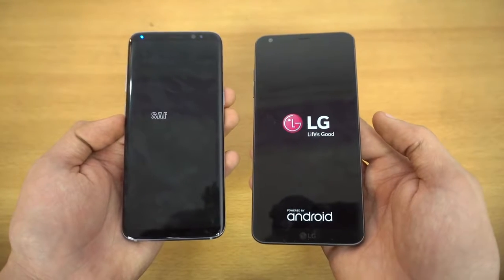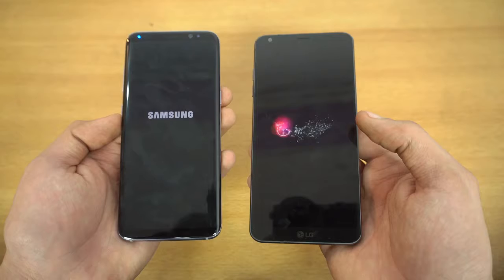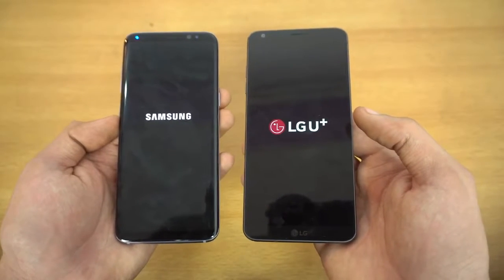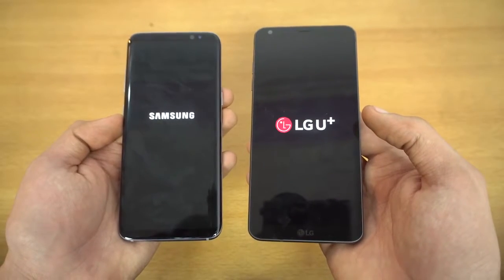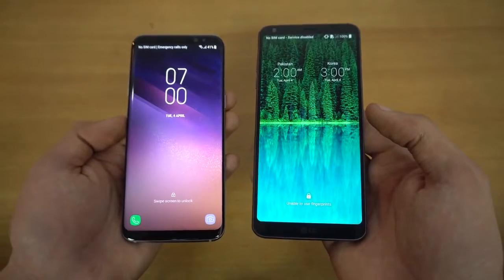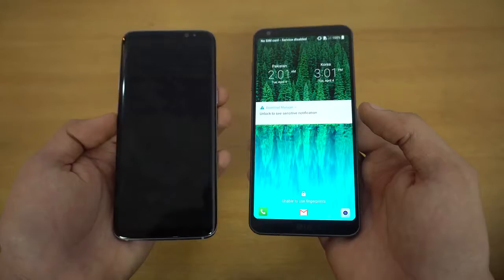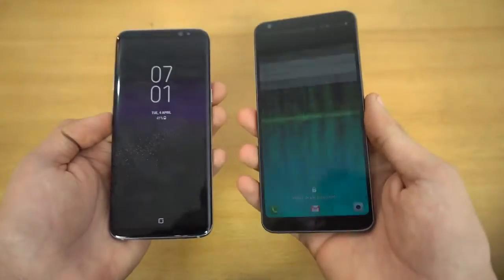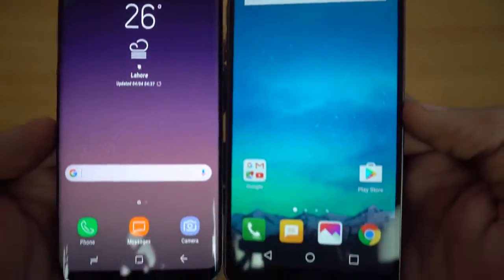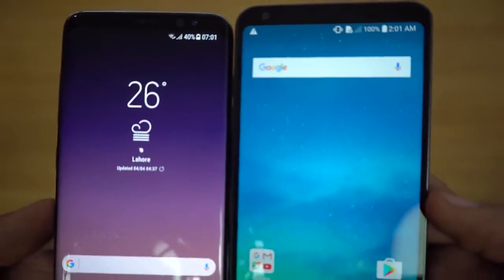Both phones are awesome, I absolutely love them. I actually recorded a full review of the G6, but I have to edit that video, so that video will be out pretty soon. As you can see, the S8 beats the LG G6 — so far the S8 has beaten every phone when it comes to booting up: the iPhone 7 Plus, the S7 Edge, and now the LG G6. Look at them displays, my god, this is the future — I love both phones when it comes to the display.